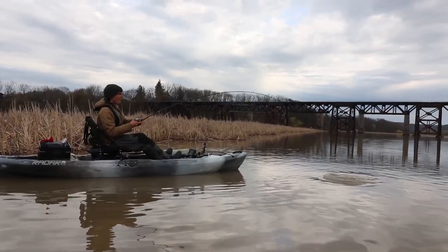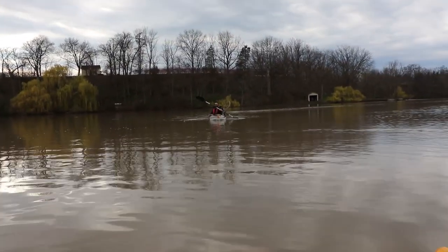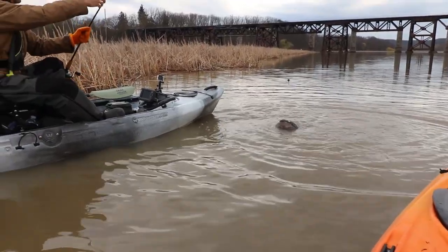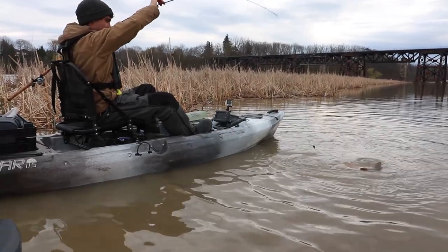Up here he's got a big one — that is moving some water! Oh man, that is a big one, it's like a dark blue color too. Oh my gosh, I'm so excited! Wee-haw!